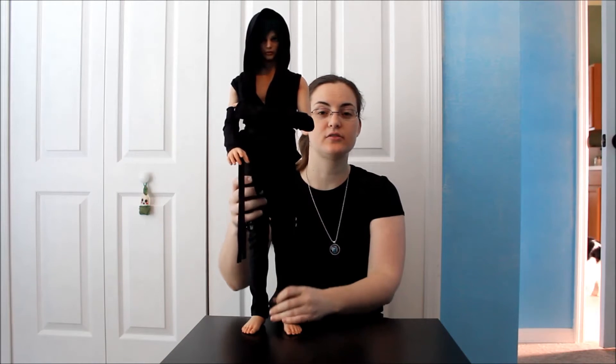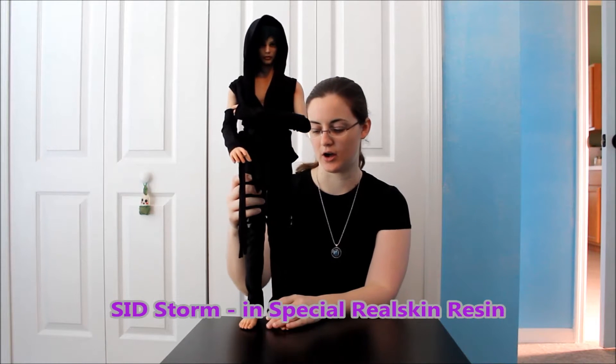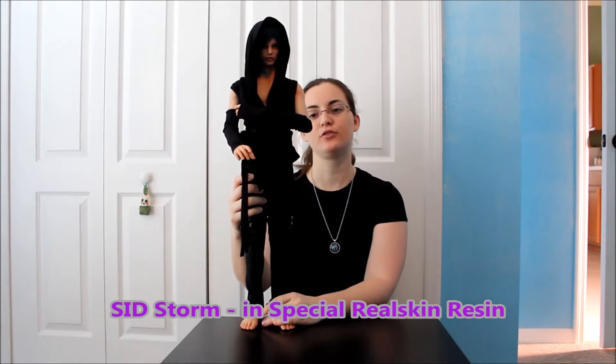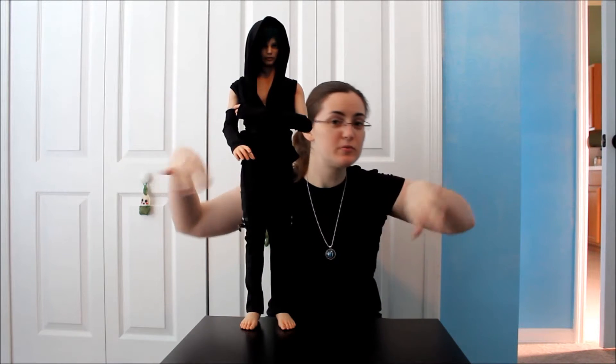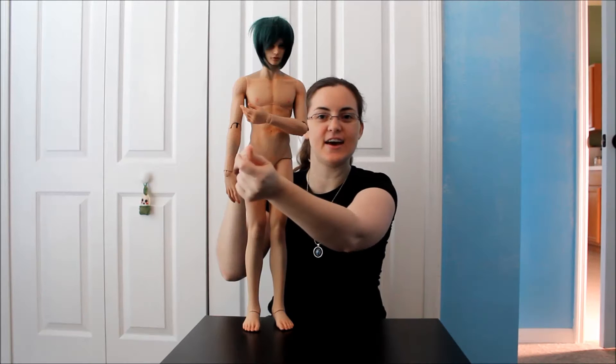This is an Iple House SID Male Body Review. I have my Iple House SID Storm — this is the Storm Skull — and my doll's name is Artunis. So let's get to it. And with the power of movie magic, he will be naked.